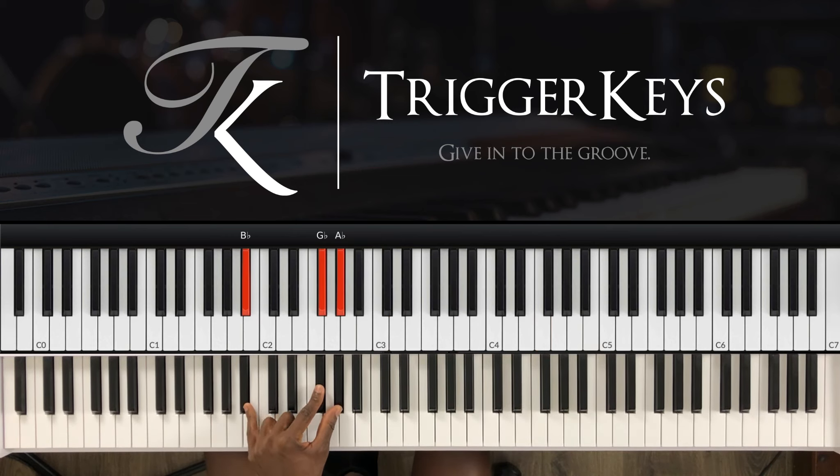Then we go to the sixth. Left hand: A-sharp, F-sharp and G-sharp.